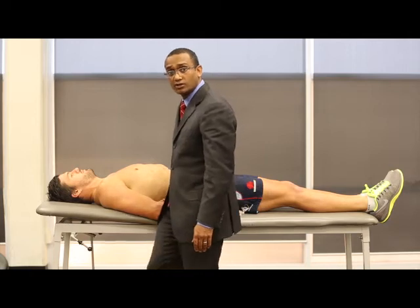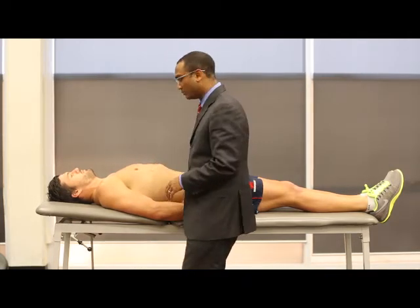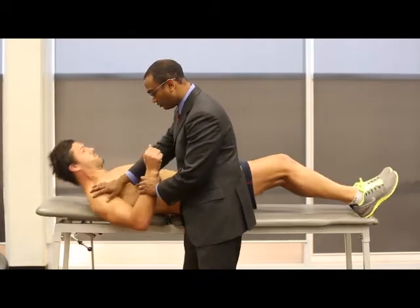So this is the Job's Apprehension and Relocation Test, and it's a good test to tell if a shoulder is unstable. Adam, I'll get you to move towards me and put your shoulder off the edge of the bed.